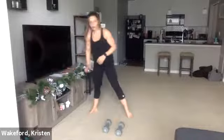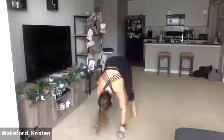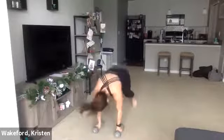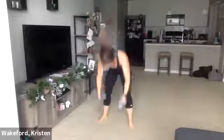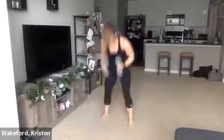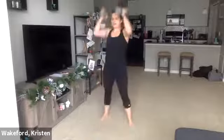Three, two, one — hit the deck, go. Up. Aggressive. Punch. Up, down. Quick. 10 seconds. One more. Good. Drop the weights.